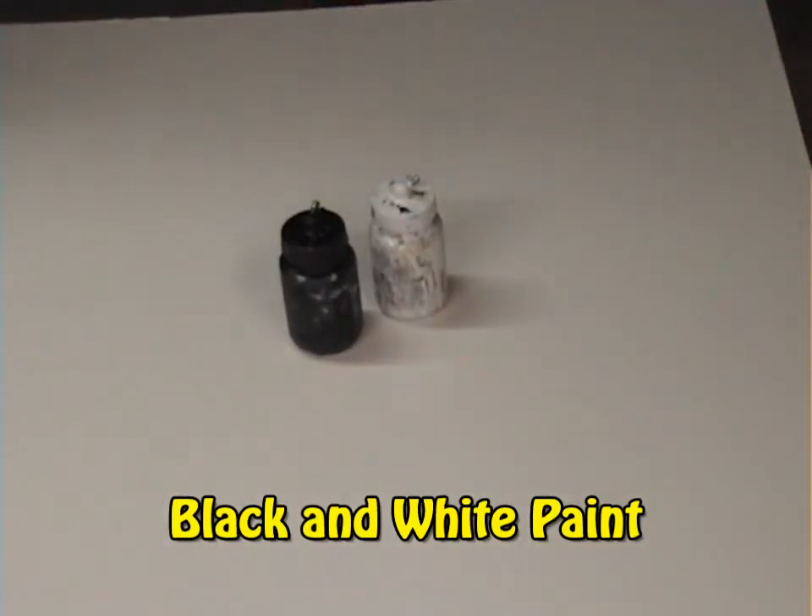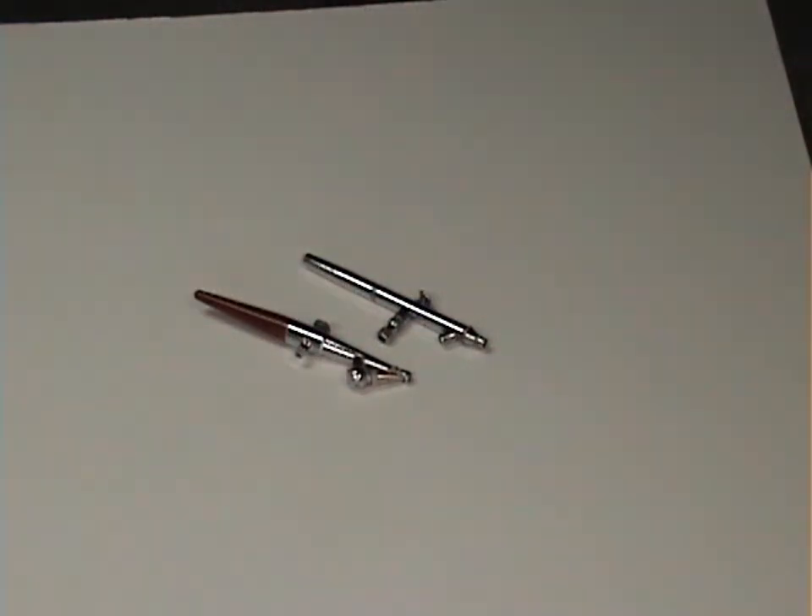Black and white paint and airbrushes. Now, let's get started.